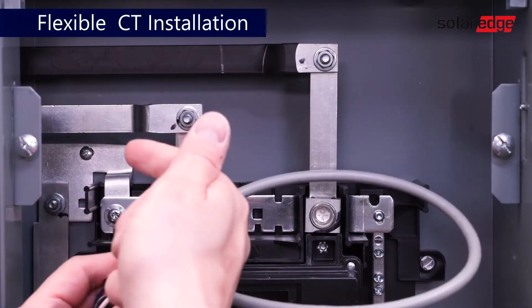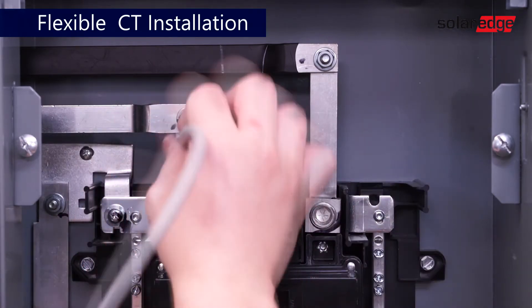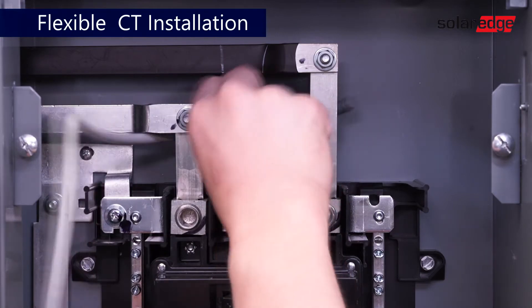If space is limited, a flexible CT may be used. Create a figure-8 loop around line 1 and line 2.